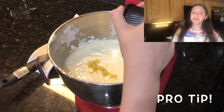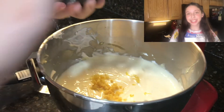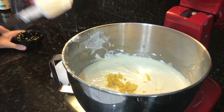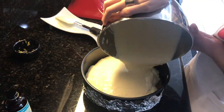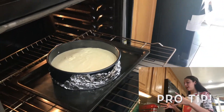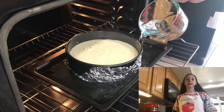Another pro tip from the temple's executive chef, Larry Green: add half a teaspoon of lemon zest into the batter to give it some pizzazz before pouring it into the crust. Next, pour the batter into the crust. Final pro tip: create a water bath to put your pan in — it helps keep the cake moist and prevents cracking.